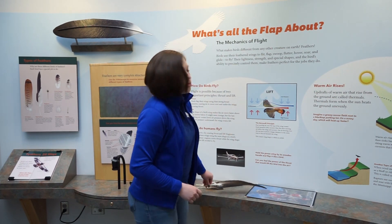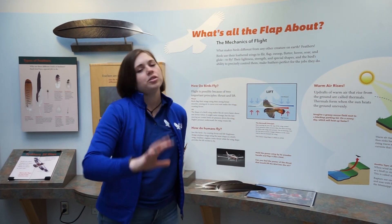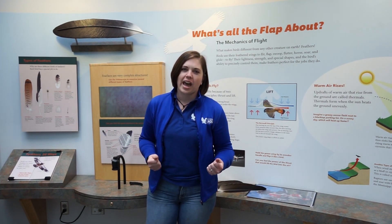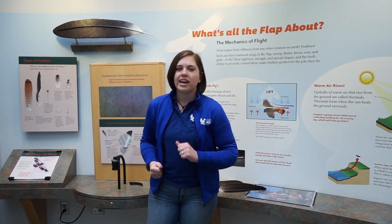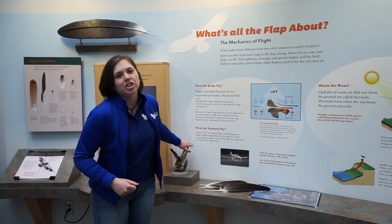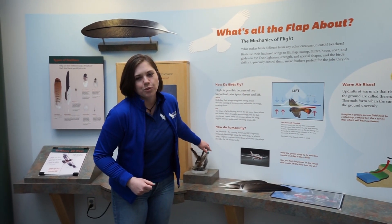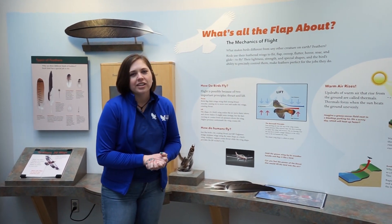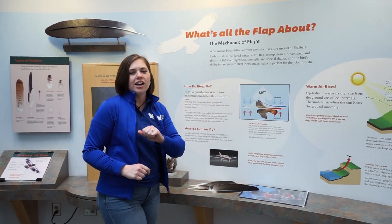Now, those of you who might have some turkey feathers or duck feathers at home — don't worry if you are a hunter. Your permit for hunting allows you to have those game feathers, so that is okay. You may have noticed that I have some other feathers behind me — these are pheasant and turkey feathers that we have here as well. I hope you got to learn something here at the National Eagle Center. Thank you so much for joining us for another Adventures in Eagle Territory, and we hope to see you again.